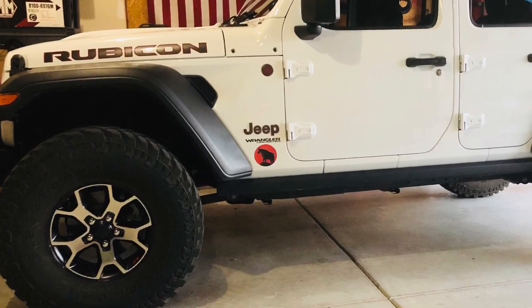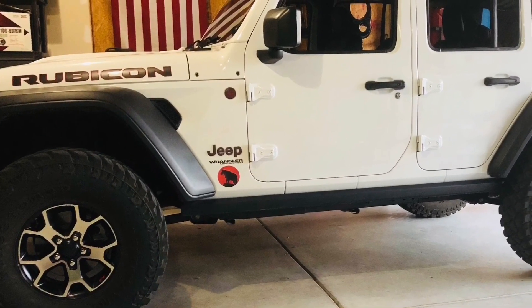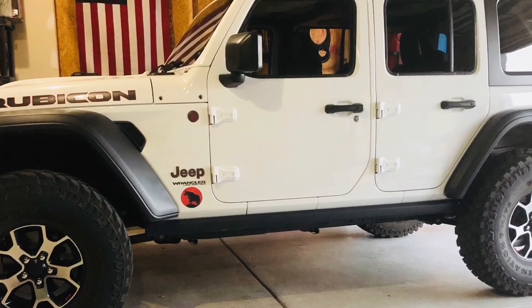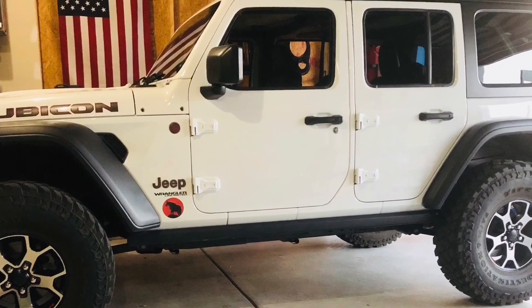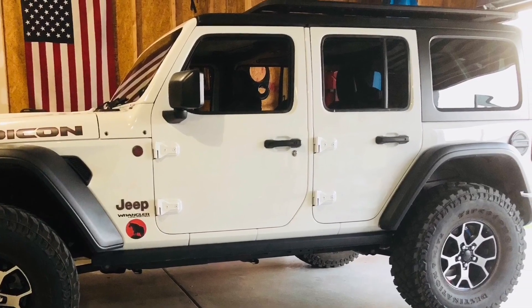This video features a custom built 2018 Jeep Wrangler JL Unlimited Rubicon with lift, 37 inch tires, winch and more. If you are interested in seeing more of this Jeep and keeping up with its progress, feel free to subscribe to the American Jeeper channel and watch the first stage build video.